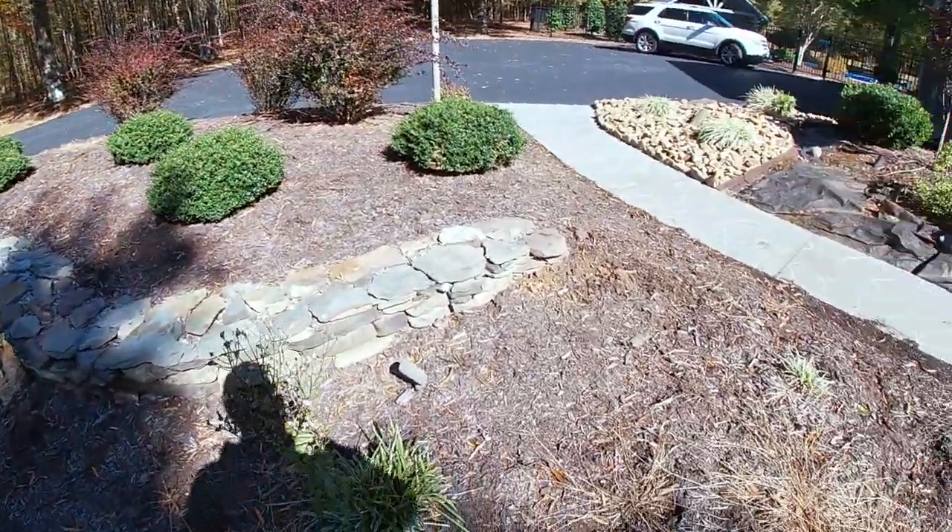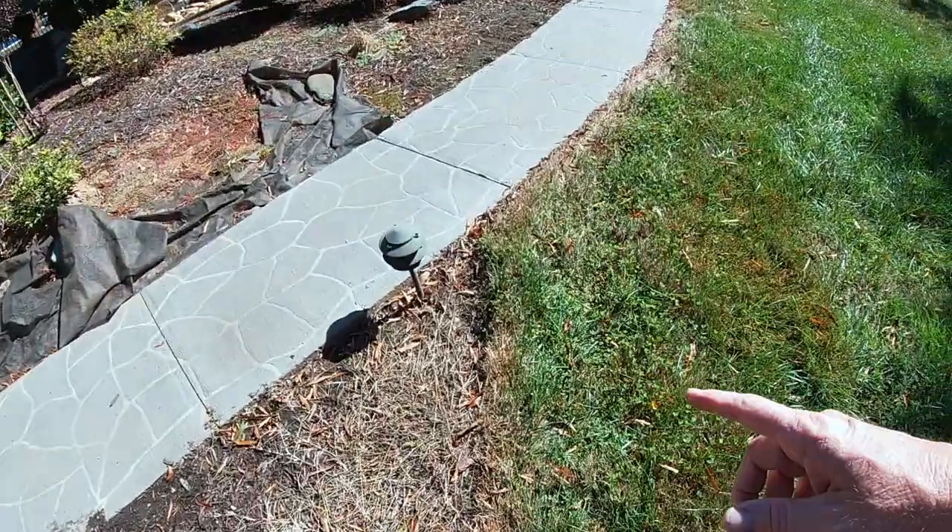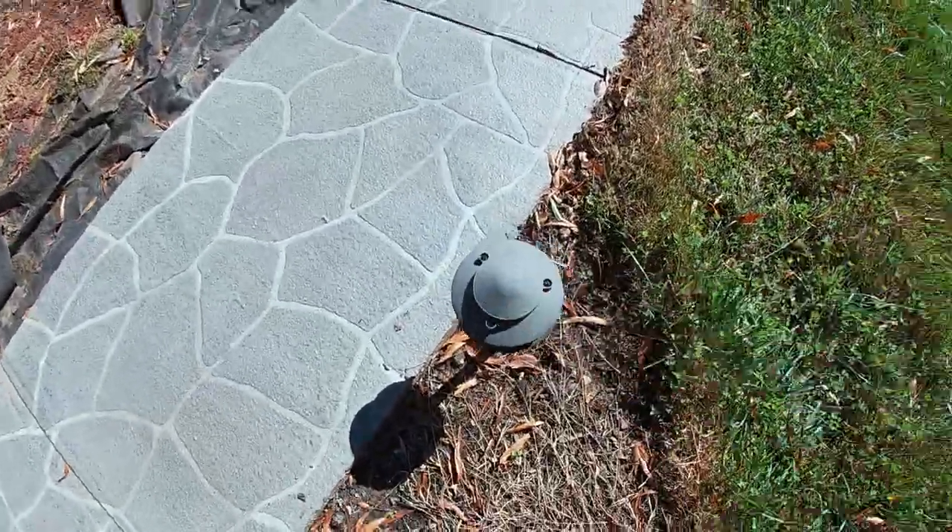I'll show you how to bring these back, make them look like new, and show you what is causing your LED lights to not be putting out. It's a real simple fix — it just takes a little time and effort. I've got little spots all along the way that accent my walls, and you can see how these have faded.